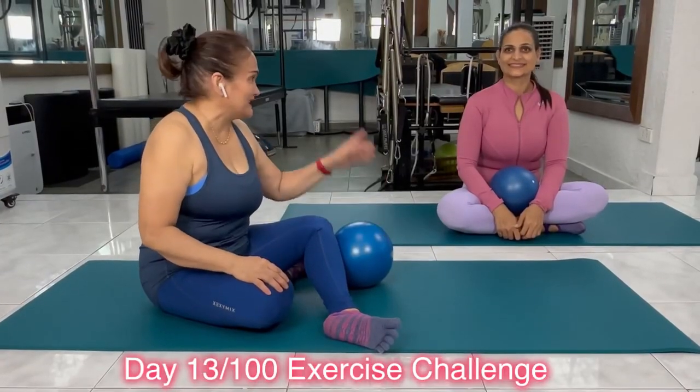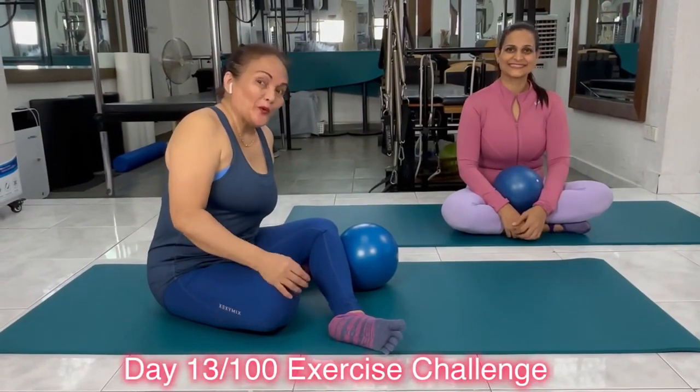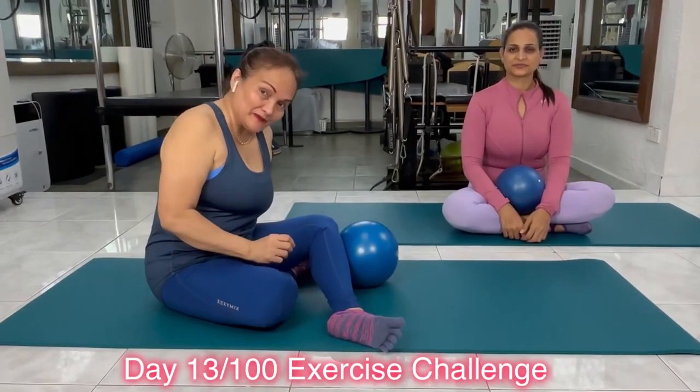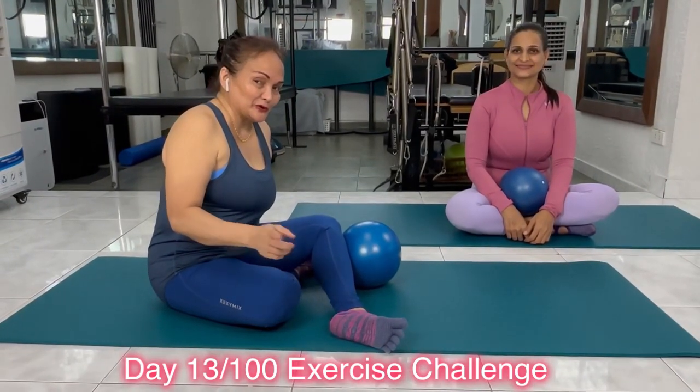Hi there, Vivian here and Sneha. Today again, we will be working on your lower fibers of your abs. Yesterday was a killer. How do you feel now?